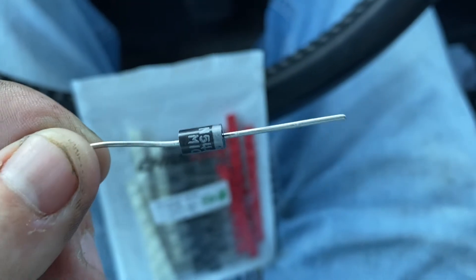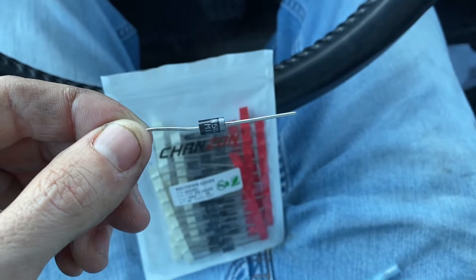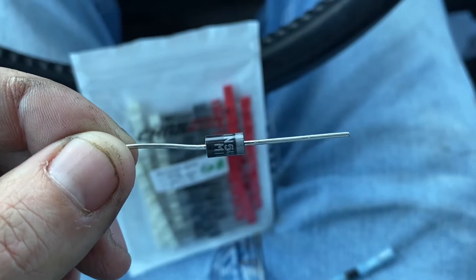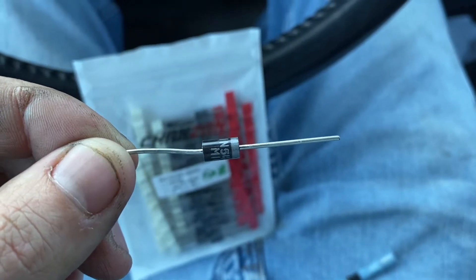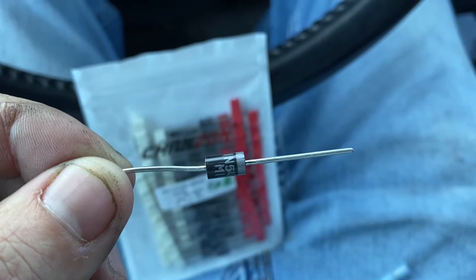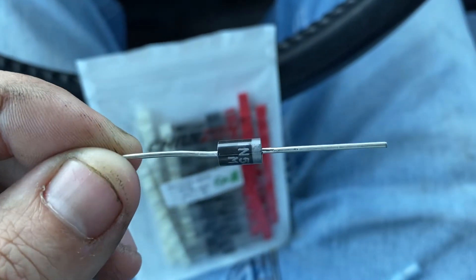Like on my car, it runs about 14.1 volts. When you add one of these, each one will add 0.3, so it should go from 14.1 to 14.4 or 14.5 from just adding one.